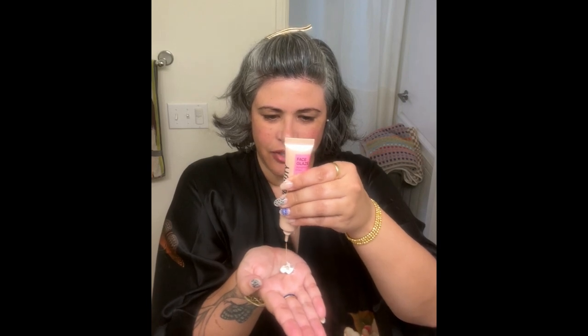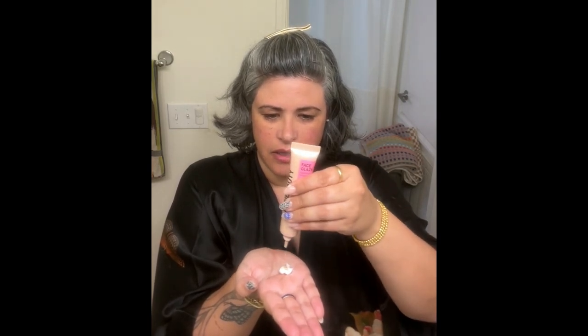Oh, look at that tiny little stream — it's so dainty. I don't rub it in all the way because I leave it a little bit sticky still so that I can blend it with my concealer. But that's got a really nice illumination to it. It's not glittery, it's not sparkly, but it's definitely picking up the light. Really nice.